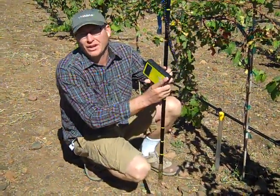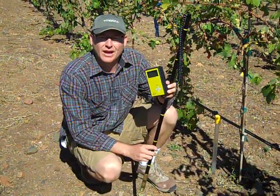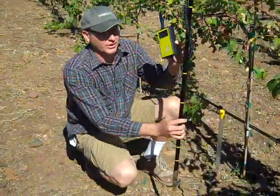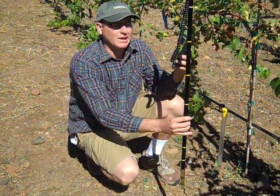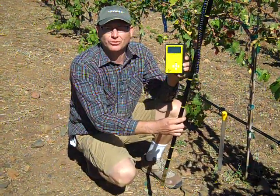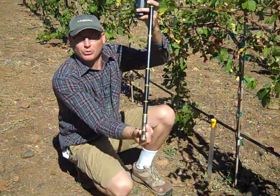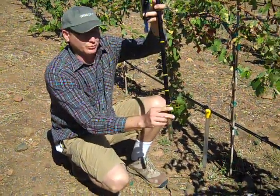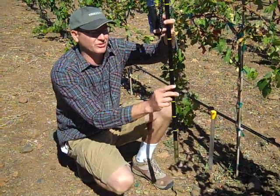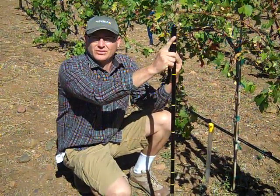Welcome guys. Today we're going to talk about other devices for determining how much water a vine actually needs based on the soil moisture. What I have here is an Aqua Da Vinci probe — the AD 828 moisture logger. This probe device has a probe on the end with preset measurements at 6 inches, 9 inches, 12 inches, 18 inches, 24 inches, 30 inches, and 36 inches.